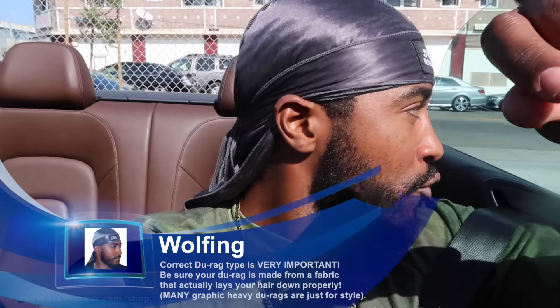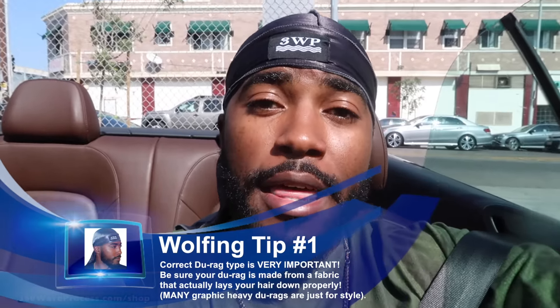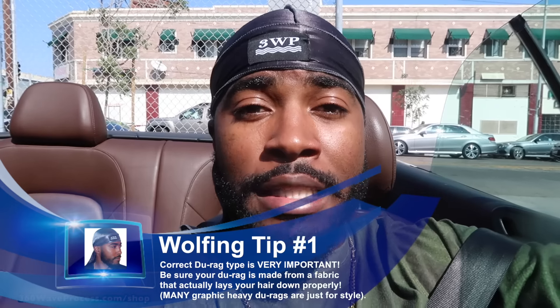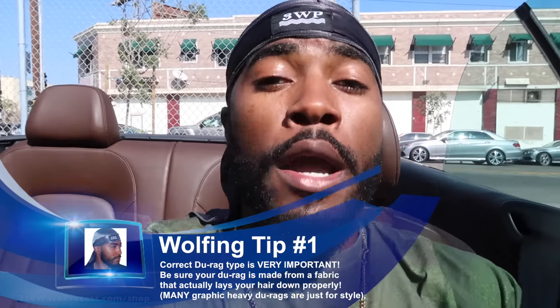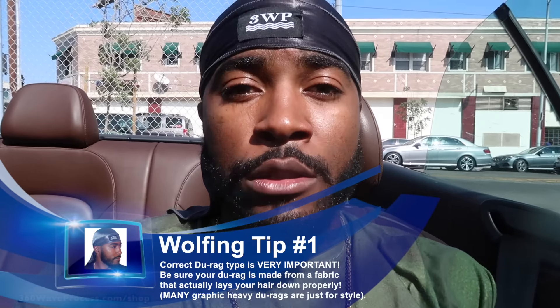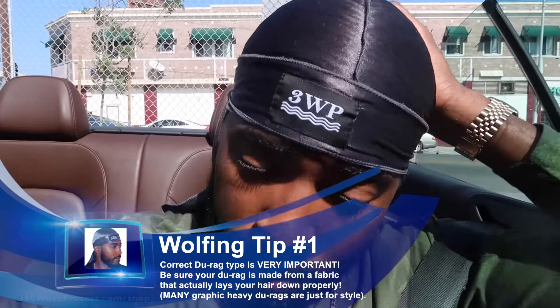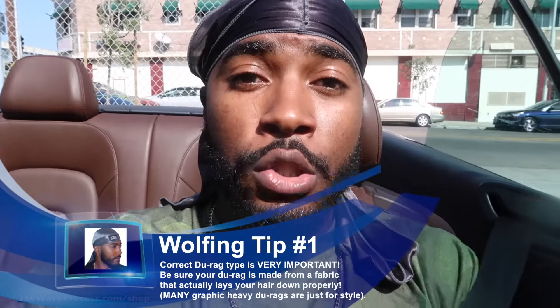Boost the like button first. Tip number one: you're gonna need a good do-rag. If your do-rag is not good, then what you're gonna find out is that your hair is not getting laid down and being kept laid down very well. If your hair is not laid down very well when you are wolfing, you're not gonna get the best results. The point of wolfing is to allow yourself to use that time to keep putting in brushwork.